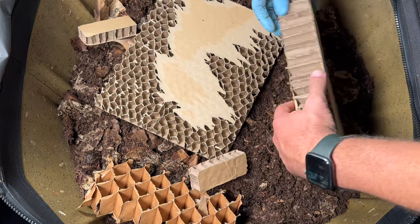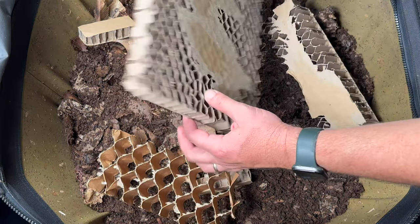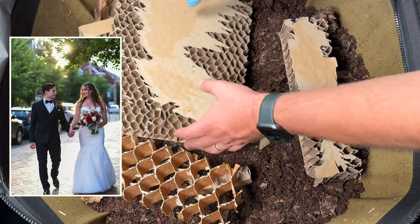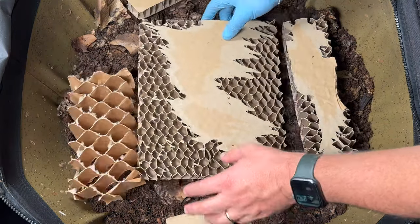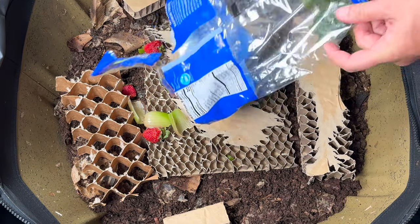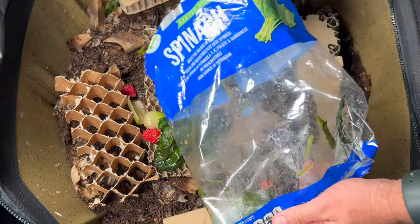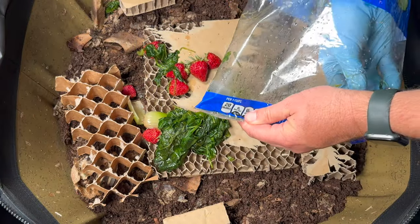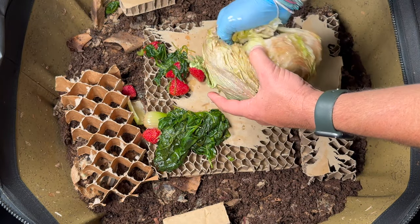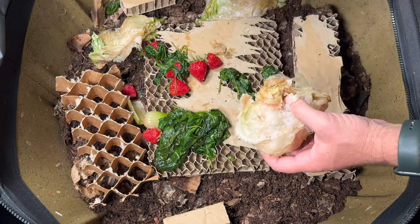First I'm going to use some of this packaging bedding my son gave me — he and his new wife got a lot of packaging material after the wedding so we're putting that in the worm bins. Now I'll start dumping food in: strawberries, celery, some lettuce — actually it's spinach — and almost a whole head of lettuce, which I'll spread around.